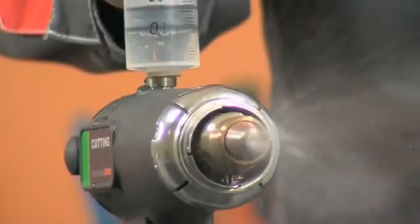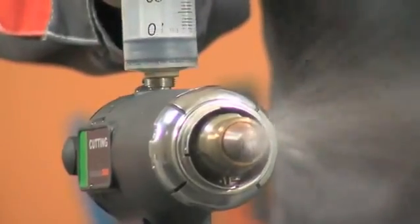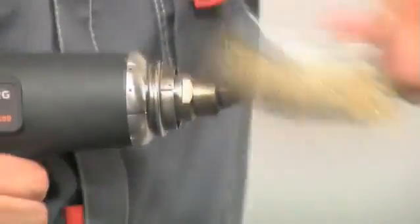Before starting the torch, always refuel it. Watch that on the nozzle surface the fused sparks do not accumulate. Clean off with a metal brush.